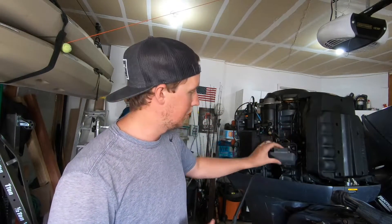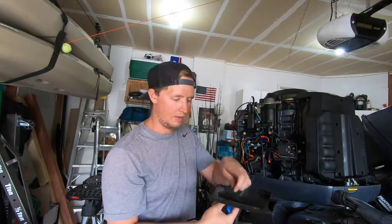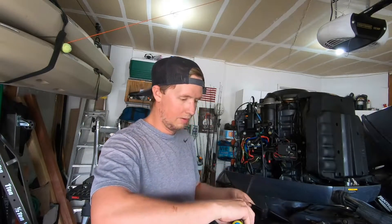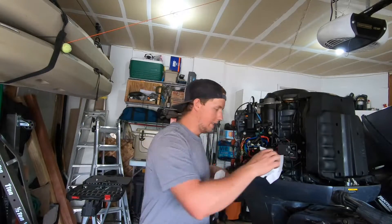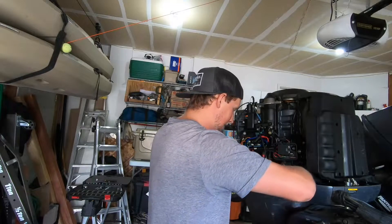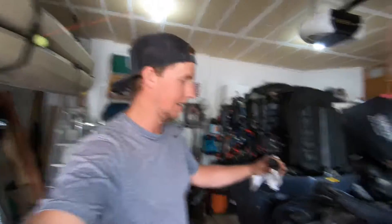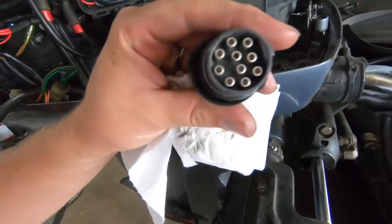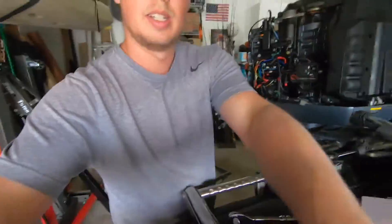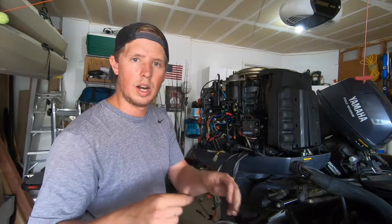The next step is to take the fuse covers off. The gray one just pops off, and the other one needs a Phillips screwdriver — take it off and the cover just falls off. Put them right back into those slots. There's a power cable down here that connects all this stuff; it's got a big locking ring on it that you have to take off, then wiggle them apart. The main power cable just pulls right out — I just wiggled it and it came right out.